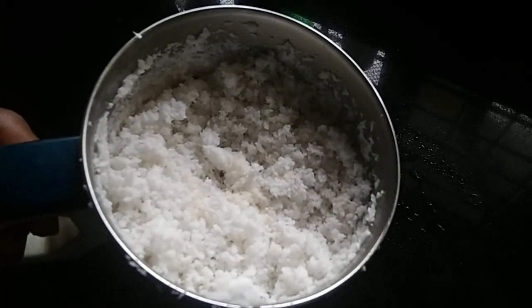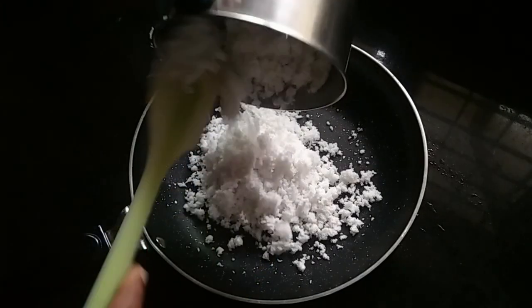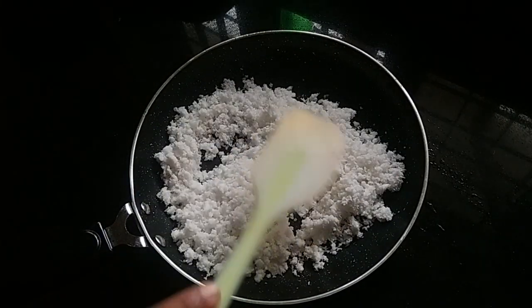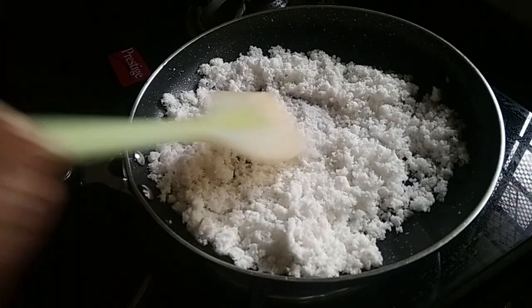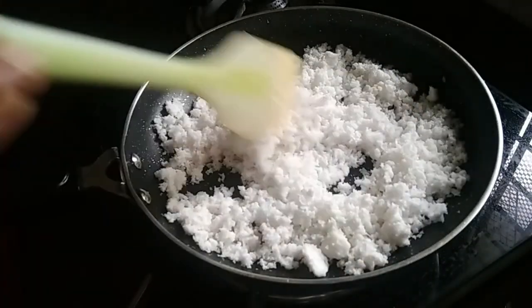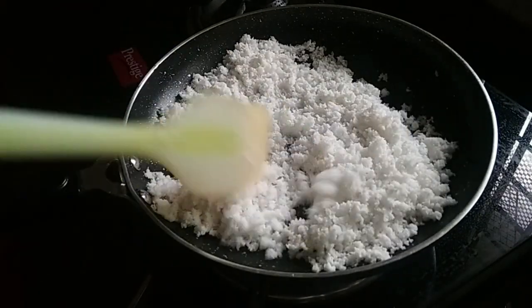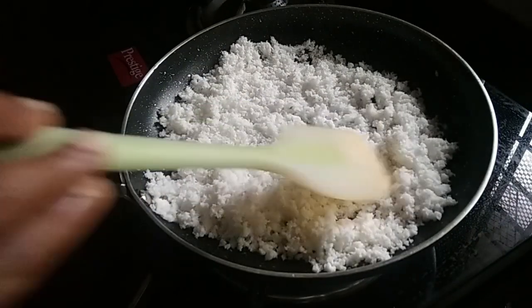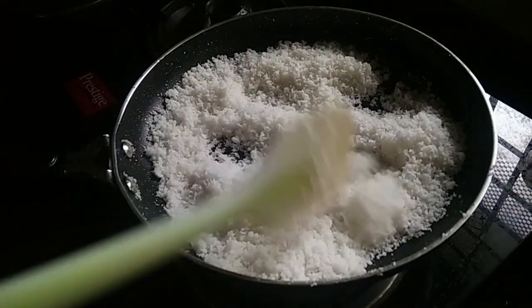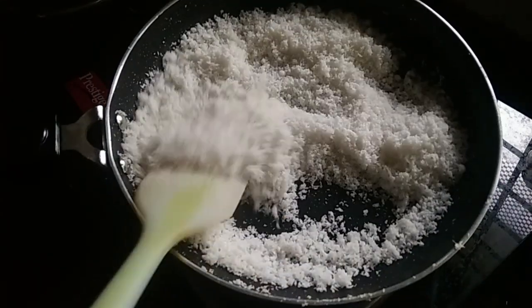I am going to dry it and mix it in the pan. I am going to dry the pan and make the color change with the flame.